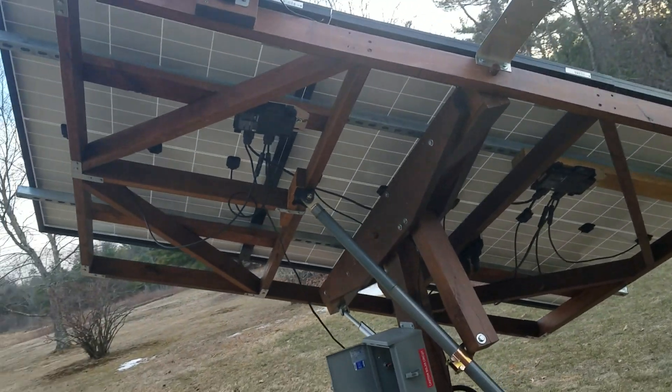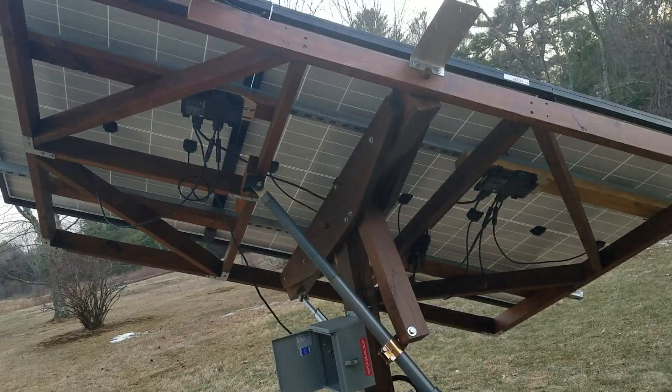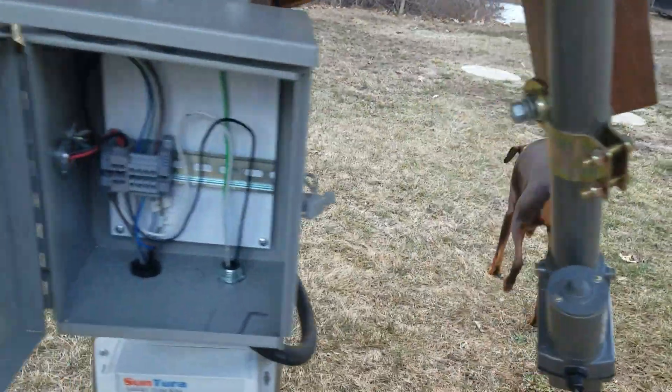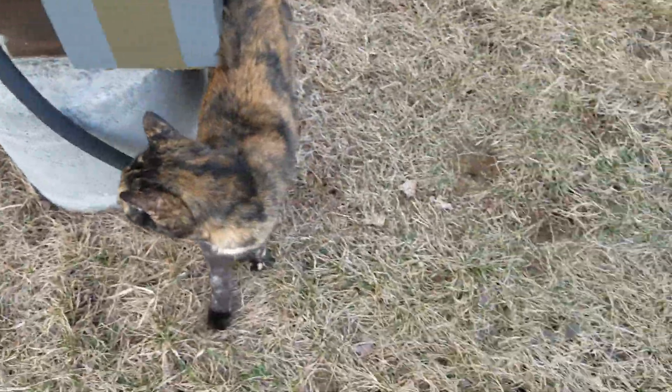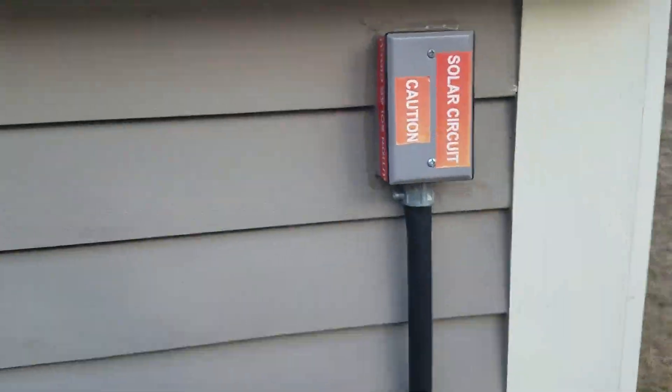That's the frame setup — it's all 2x4, and I stained it with some deck stain. I got the box from work, along with a lot of the wiring and the liquid-type conduit. I just went into the ground here and trenched it over to where it comes into the house and into the main panel, into a 20 amp breaker.